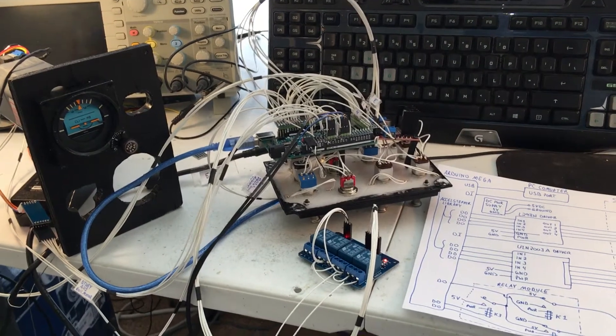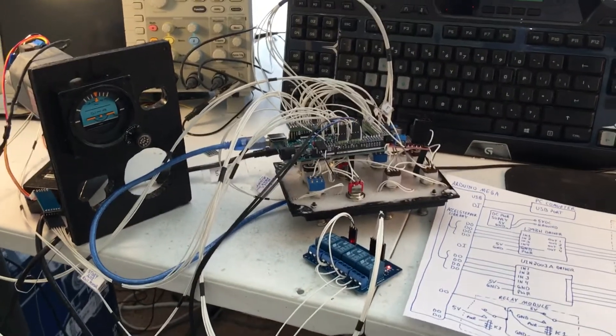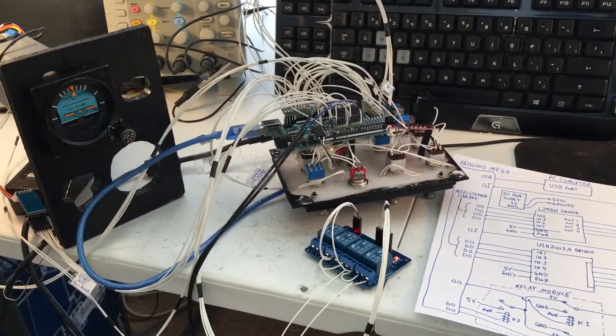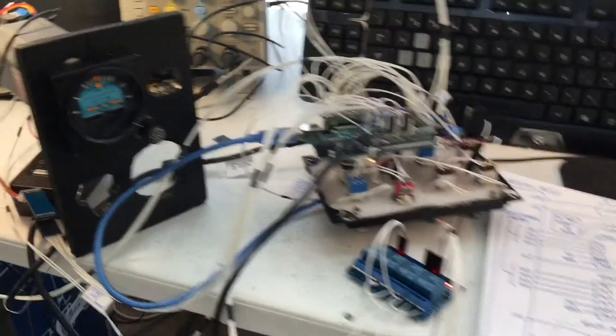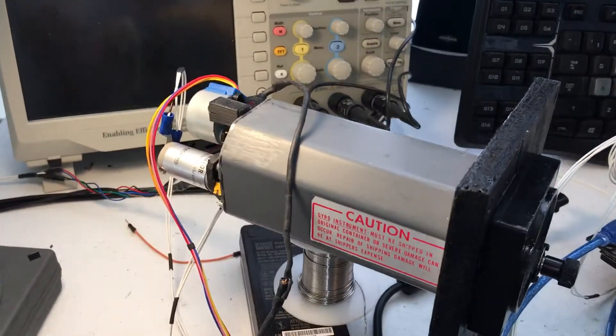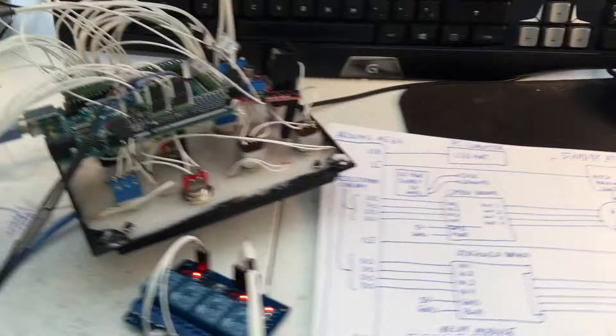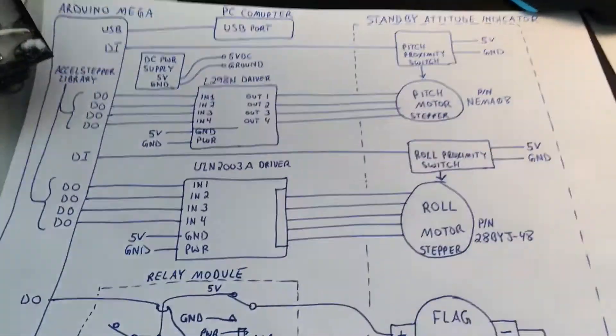Hello everyone and thanks again for tuning in. We would just like to conclude with what the final assembly looks like. We got the case done and our motors mounted, and this is what we finally ended up with.